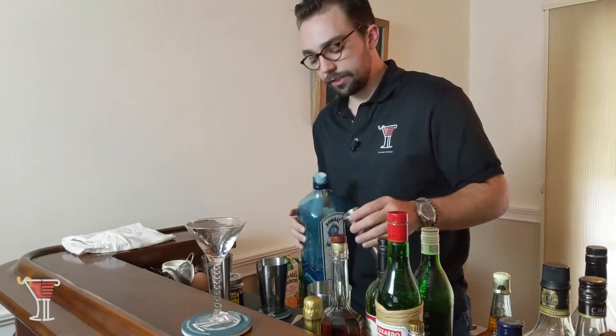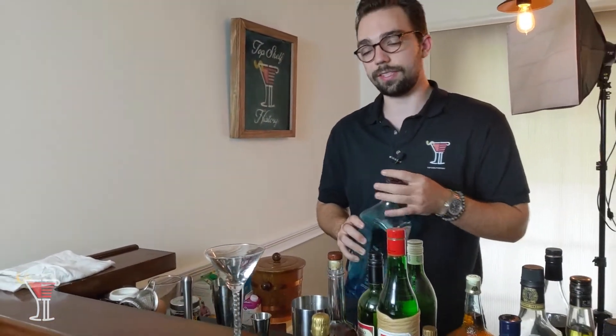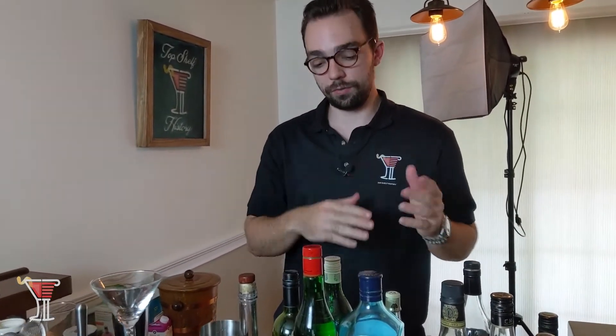Now, this is traditionally a shaken drink. It doesn't give me tons of helpful instructions in terms of whether or not I'm supposed to shake or stir this, and since we're working with gin here and not rum, I think I'm going to go with stirring this drink since it's so different from the original recipe.